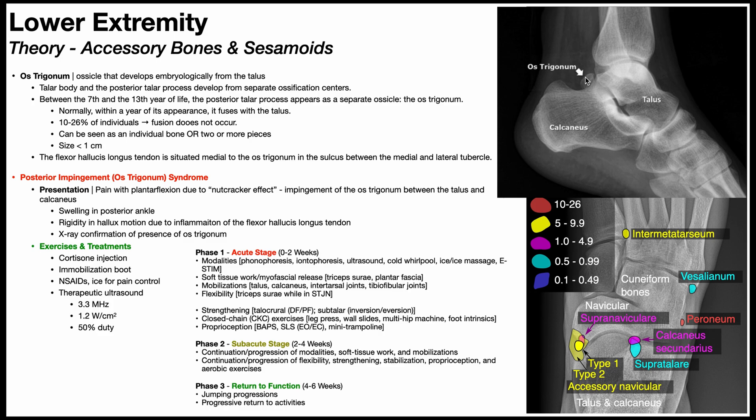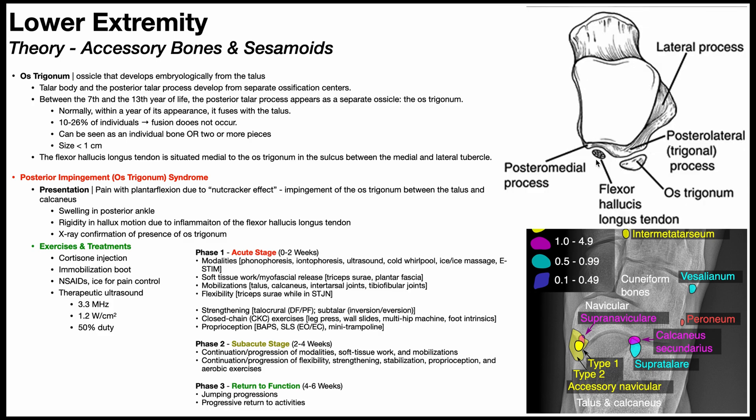Remember that the flexor hallucis longus tendon is situated very close to the os trigonum. So if there's inflammation, swelling, and inflammatory chemicals, that can cause irritation and damage to the flexor hallucis longus tendon, impairing its gliding through the sulcus as the hallux is moving. This can result in rigidity of hallux movement, particularly with both flexion and extension.